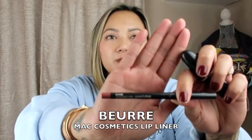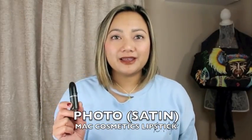Before we get started, I wanted to share my lip combo for today. It's by MAC — I'm using my MAC lip liner in the shade Beurre, and also this lipstick right here which is MAC's Photo finish.